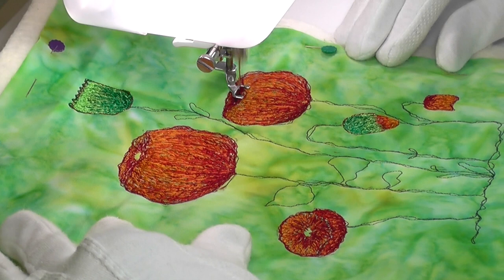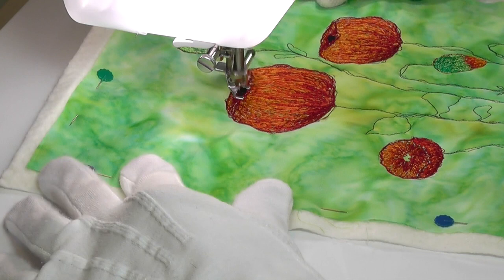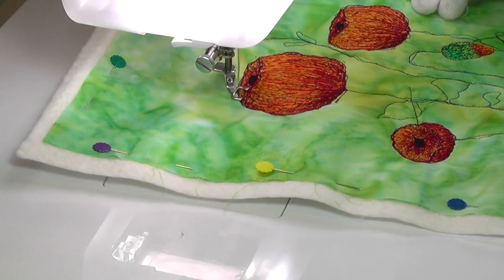It wasn't until I added the black centres to the poppies that I stopped thinking they looked like toffee apples on wobbly sticks. I don't even like toffee apples. Clearly my mind was working in curious ways yesterday.